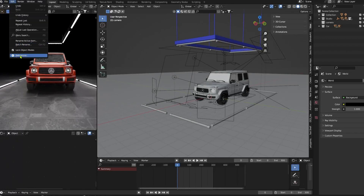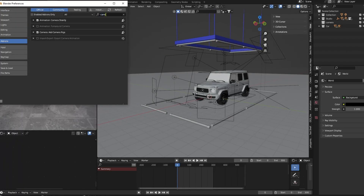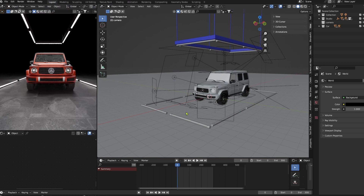Hi, I'll show you how I work with CameraRig. It's a free Blender add-on. With this add-on you will be able to set up cameras quickly.